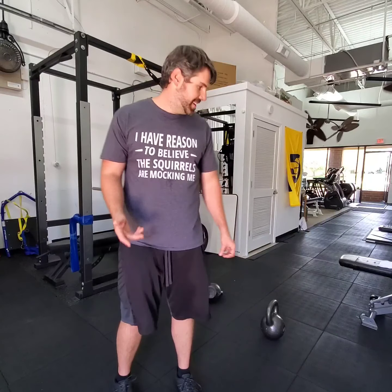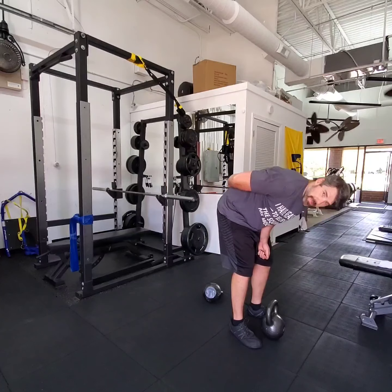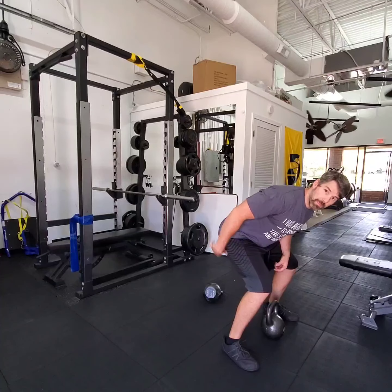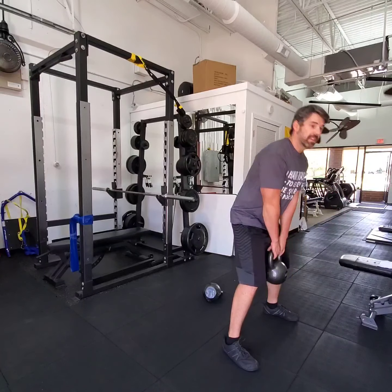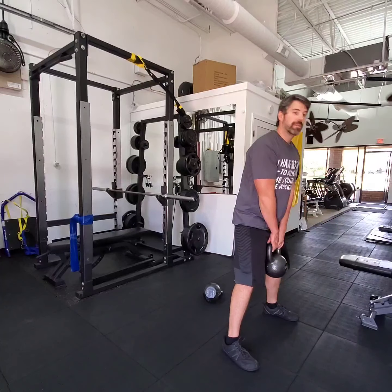So we need to learn a proper hip hinge. How does that help you practically? Picking things up. Can you pick up a heavy object and not blow your back apart? Can you move through the hips and load them? Because your hips can handle more load than anything else in the body — can you load them properly?